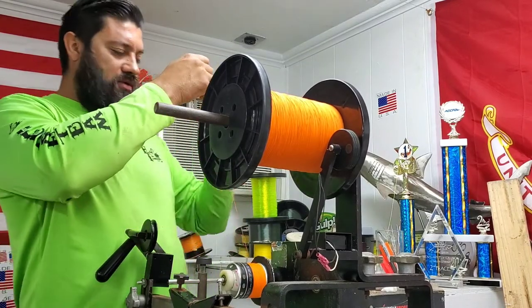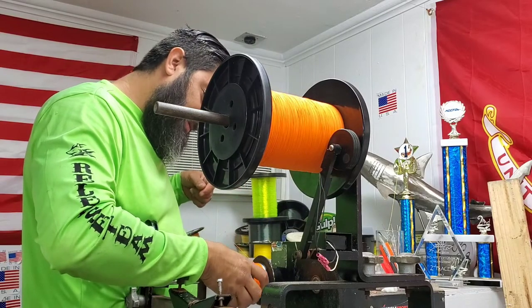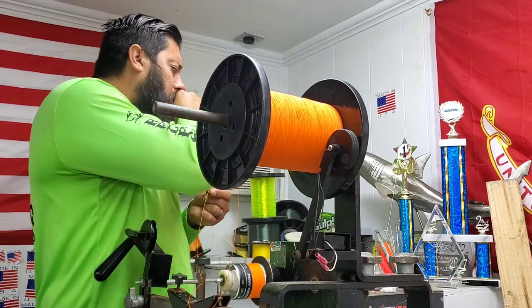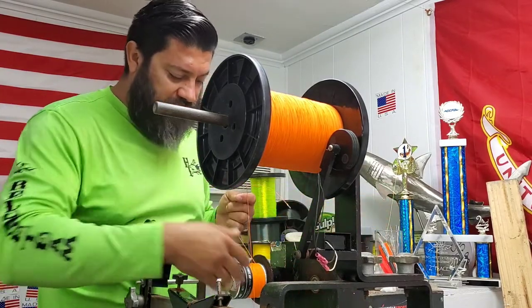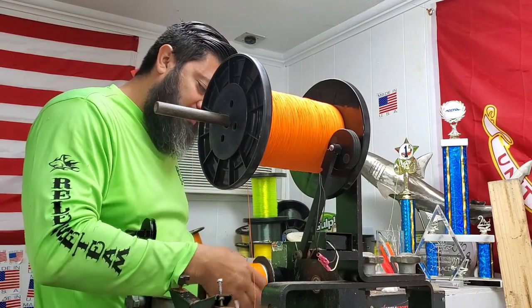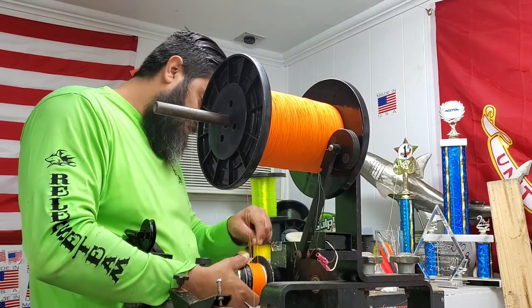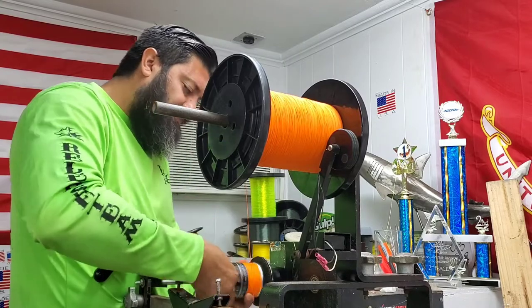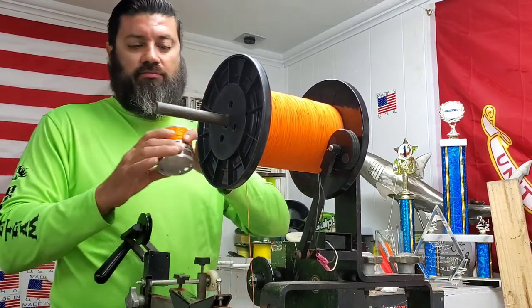We've got 300 yards — it says 345 on here, but we got 300 yards. I'm wondering if maybe the Gen 3, the way it's woven, is keeping it from getting that max line capacity on there. I don't know, but it looks good though.